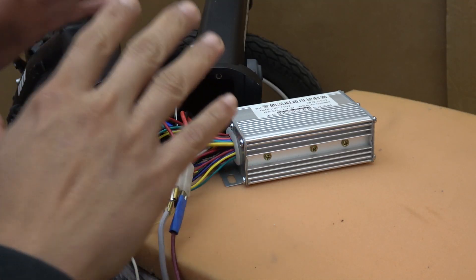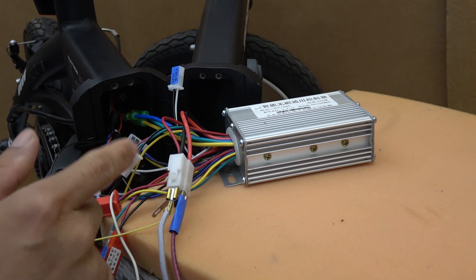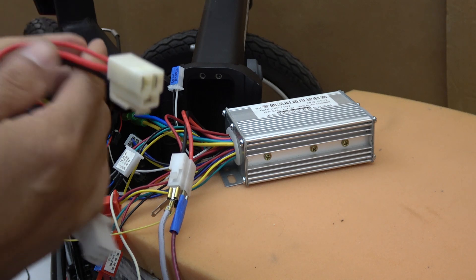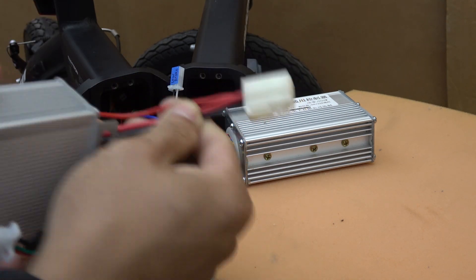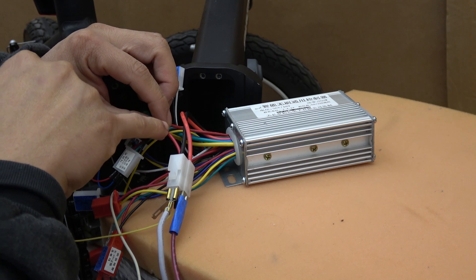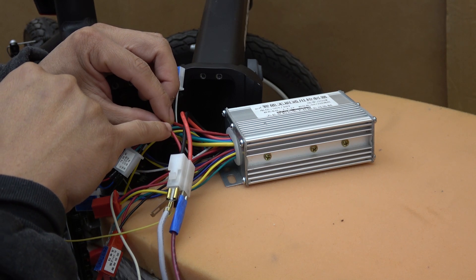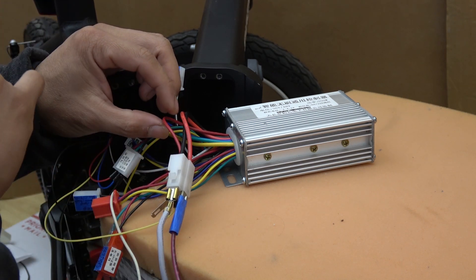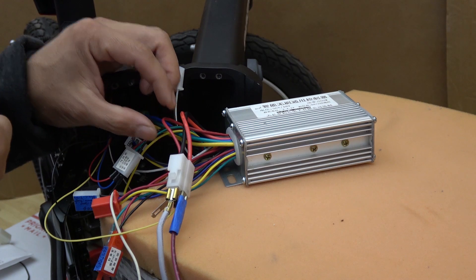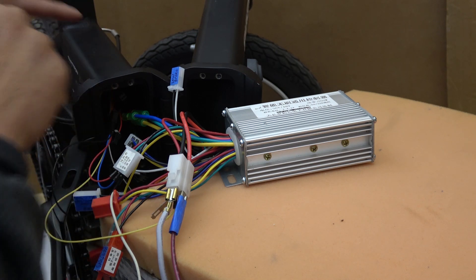I've got everything connected together here and I'll show you how to put everything together one connector at a time. First is the power connector — it has three wires. The two thicker wires will go to the main terminal of the battery. There is a smaller wire, the red wire — this is the switch. So when this wire is connected to the main positive red wire, the motor will turn on; otherwise the motor will be normally off. I'll show you how to connect this to the power switch for this bike in a little bit.